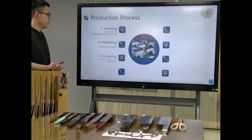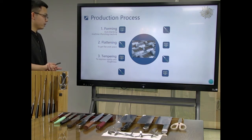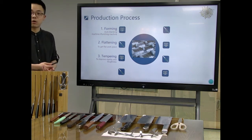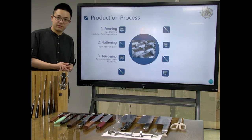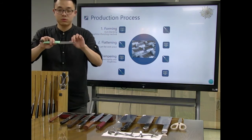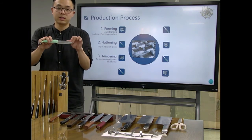Third, we will do the tapering process to improve the rigidity and toughness of these knives, to make the whole knife very strong and not easy to break.